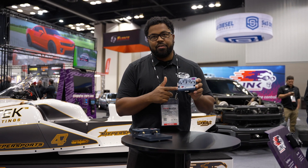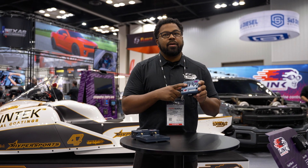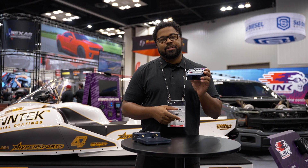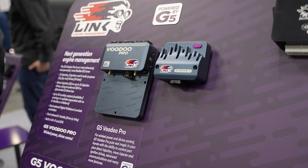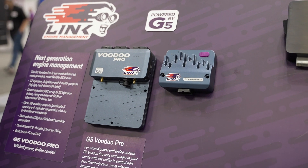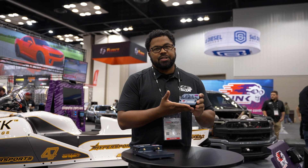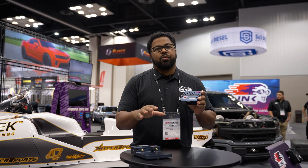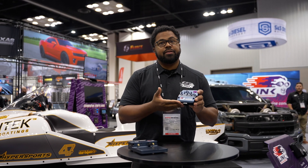This is our DI Driver Box, and this is going to allow you to drive up to four direct injectors. The reason we have this product is to complement our G5 Voodoo Pro ECU. As you may already know if you're familiar with Link, it can do DI, so with the help of this box we're able to expand the engines that we can support with Link ECU.